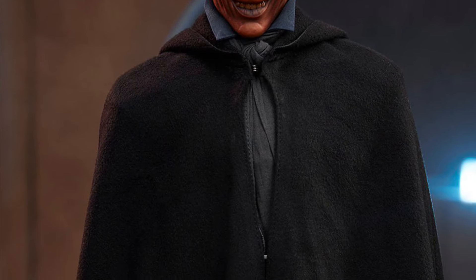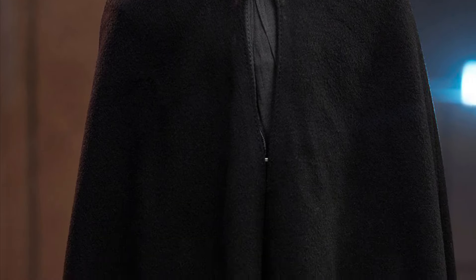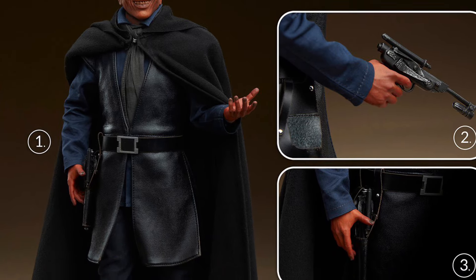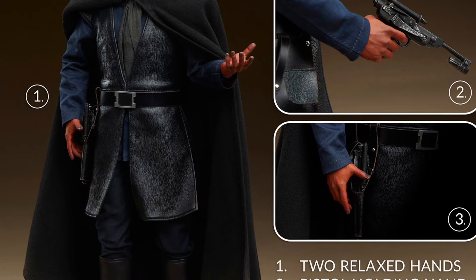This guy reminds me of Calibos from Clash of the Titans, but he came before Calibos, so I'm wondering if they took his design and were like, okay, let's make Calibos kind of look a little bit like Labria here. This definitely has a very ominous look to him.